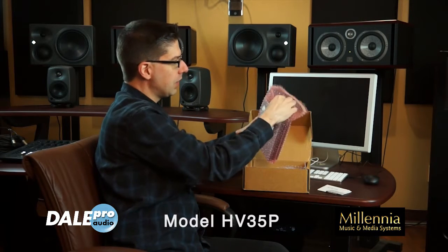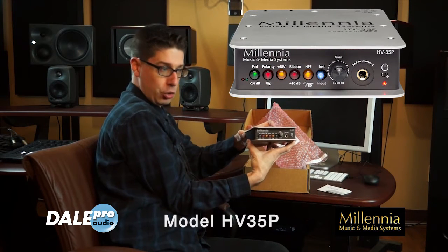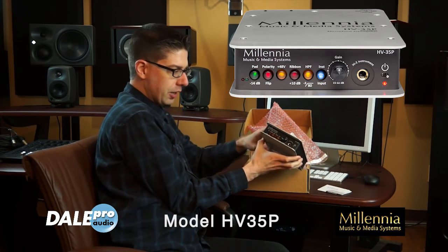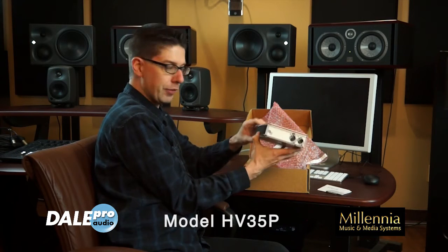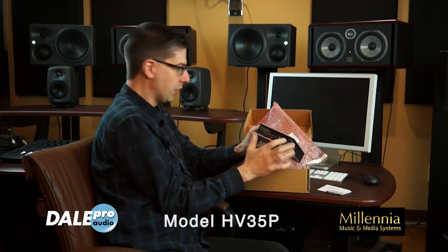The HV-35P is a standalone portable version of their HV35 module. It has got a ribbon mode, high-pass filter, polarity flip, and pad gain right on the front panel. But rather than being a 500 module, you've got the XLR in and out on the back here. You can also hide the instrument input in the front.